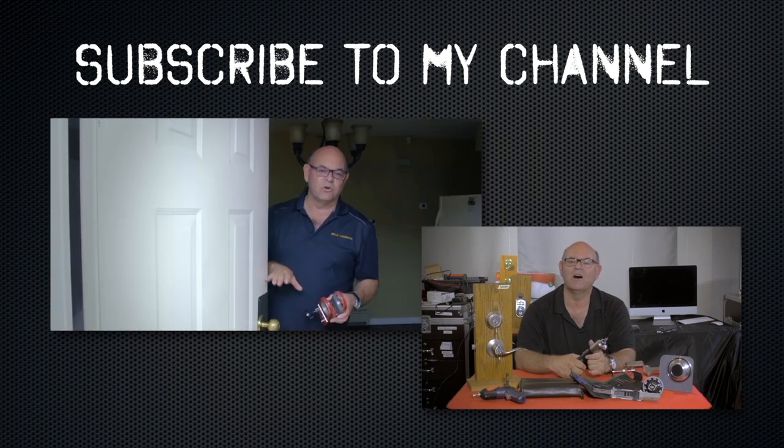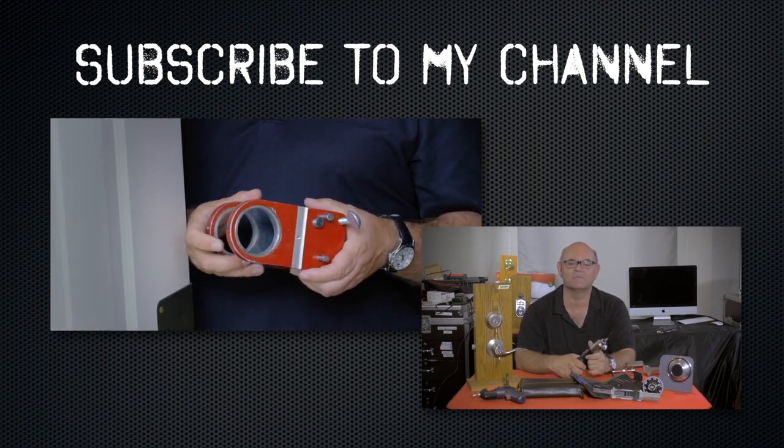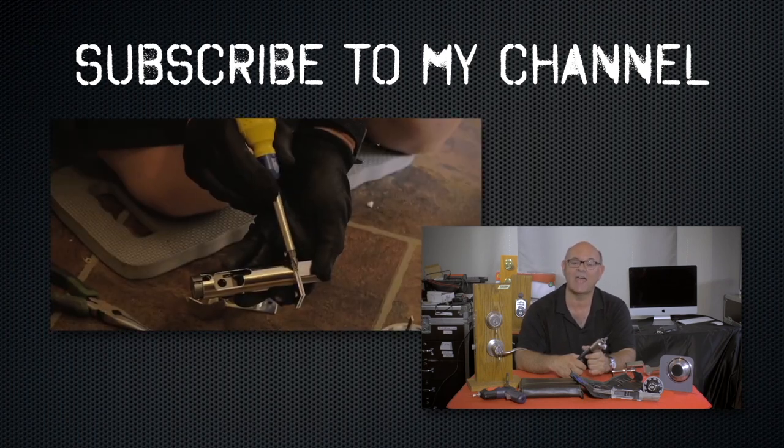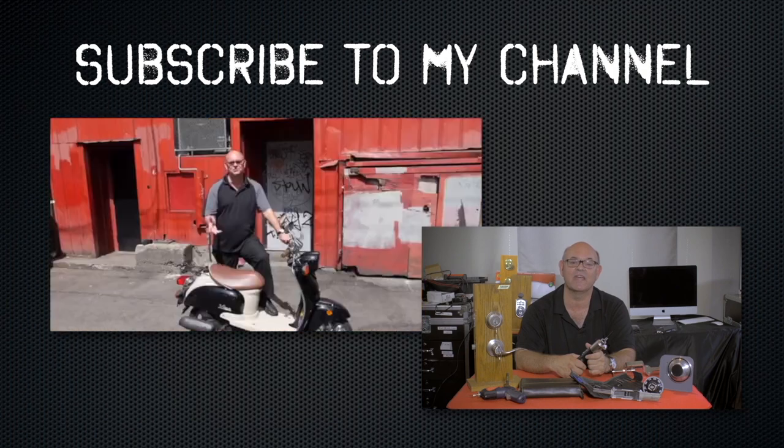Subscribe to my channel. Also, visit my website where you can see what online locksmith training I have for beginners, intermediate, and advanced, as well as my covert methods of entry and non-destructive methods of entry.